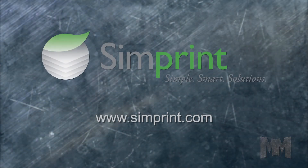Check out Simprint.com to learn more. This is John Criswell for Manufacturing Marvels.